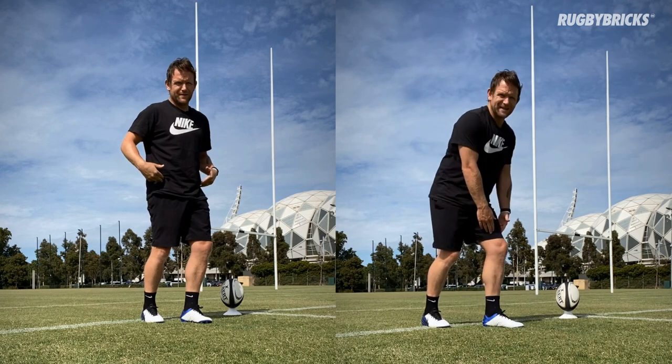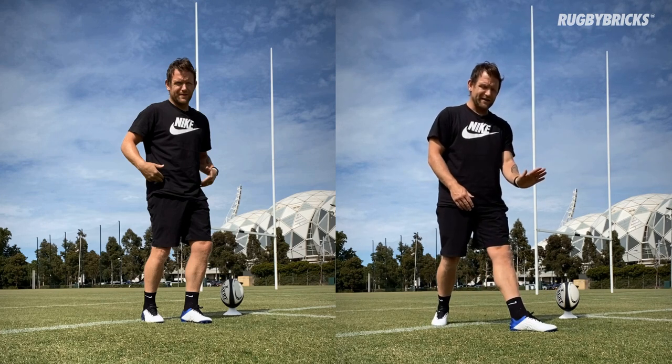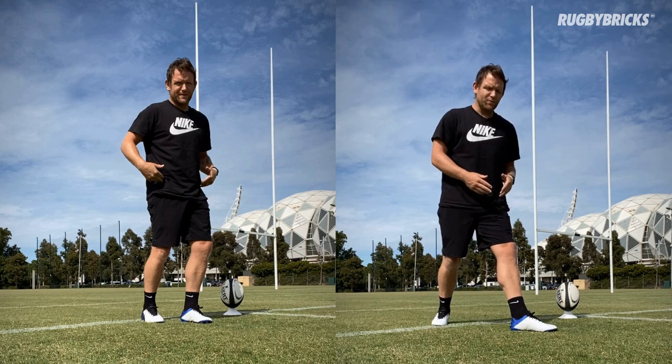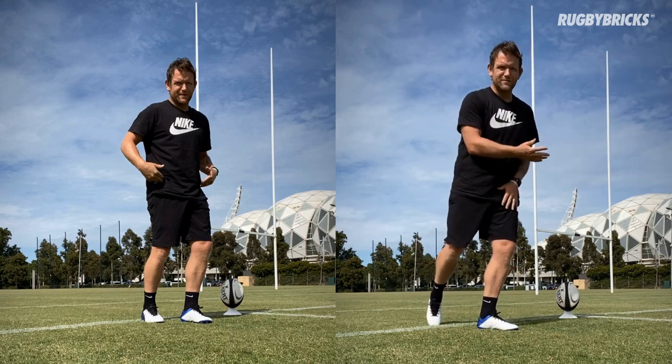This plant foot needs to be bent, not locked out. We don't want to be braking ourselves like a foot brake in a car, stopping our momentum. With our follow through, we want to be nice and soft so that we can get our momentum going through to target.